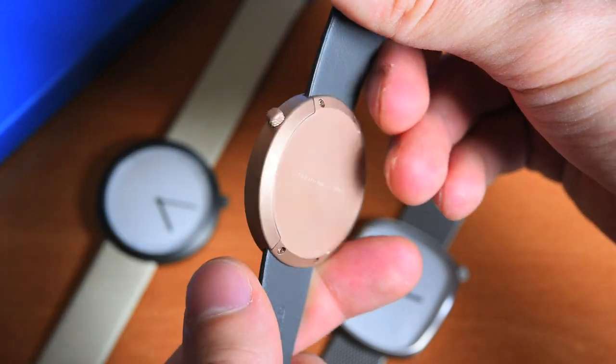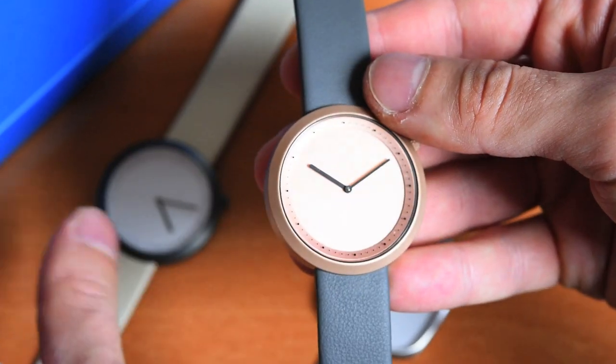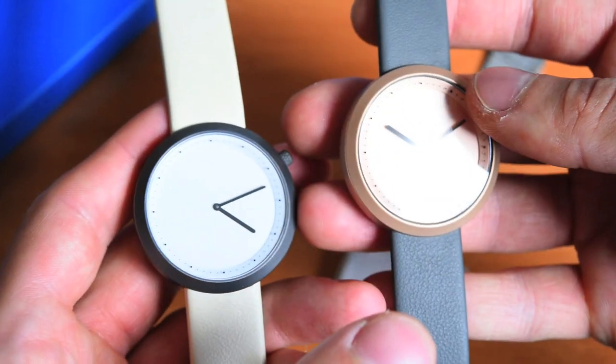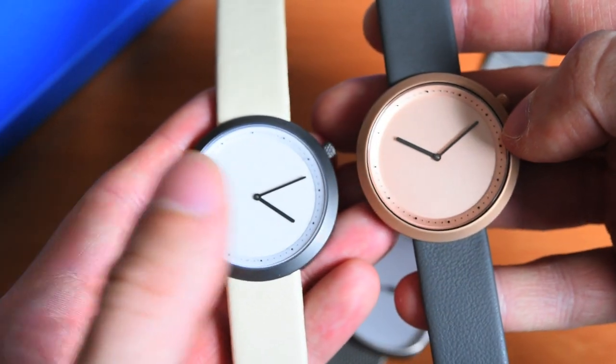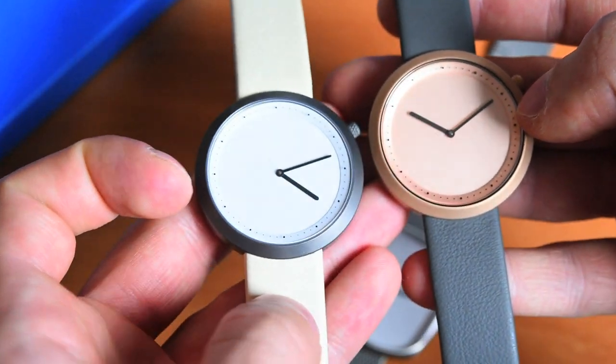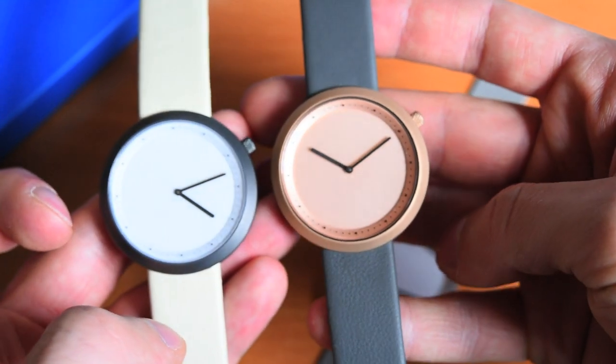From the Facette collection, I have two here that look just a little bit more feminine, especially on these straps. If you look at this rose gold kind of color and this one on this cream strap, it just looks so feminine. The ladies in my family just love these.